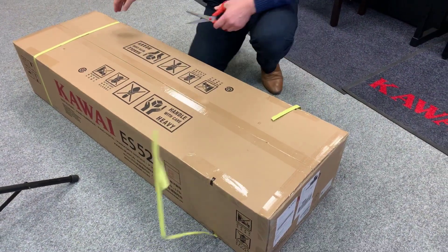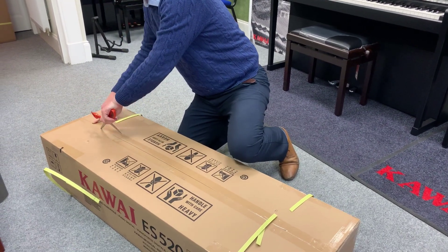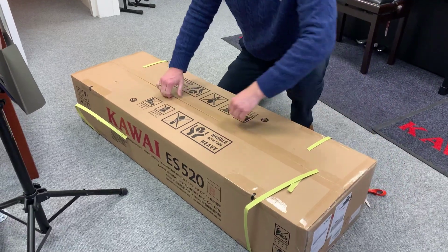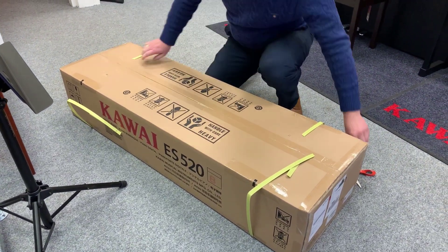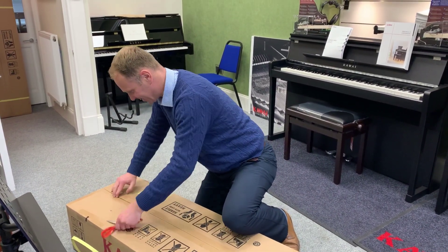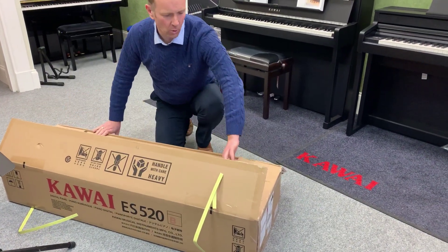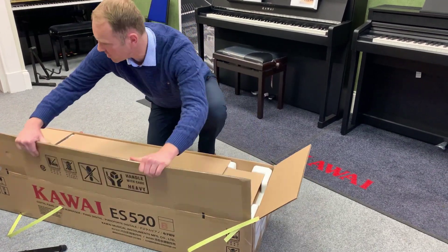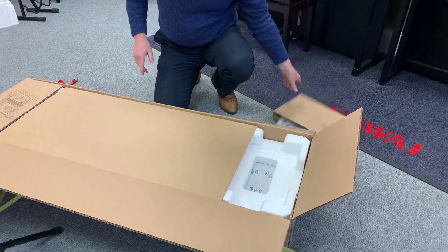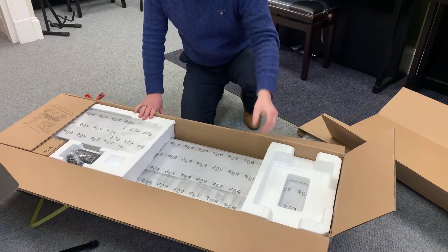Now let's see what's inside. Take off the straps. Kawai always does things really well in terms of the packaging. You've got all this packing, which is great — cardboard, usual polystyrene stuff.